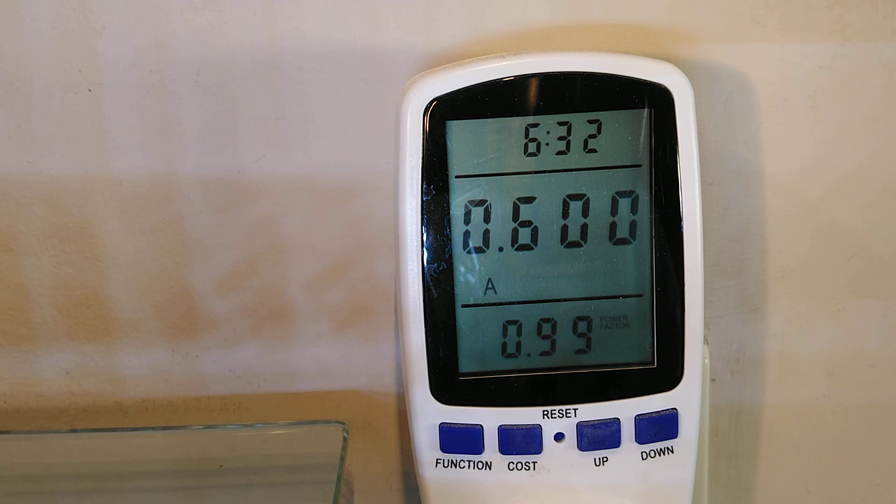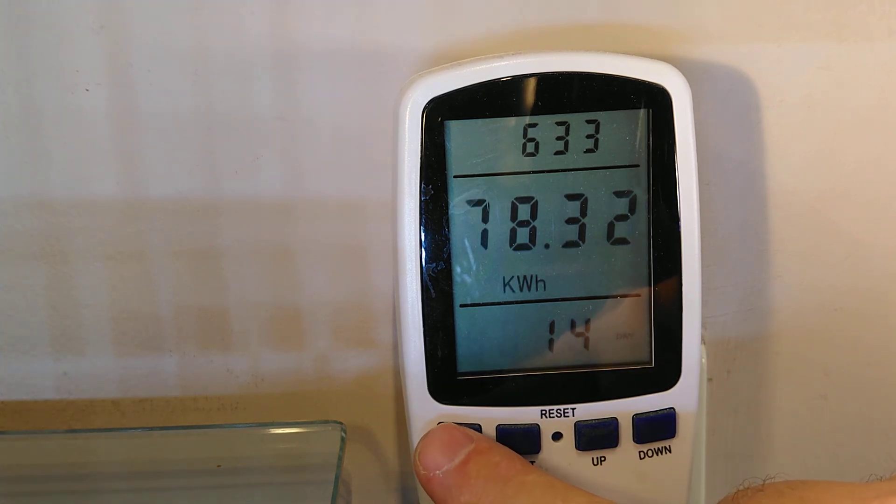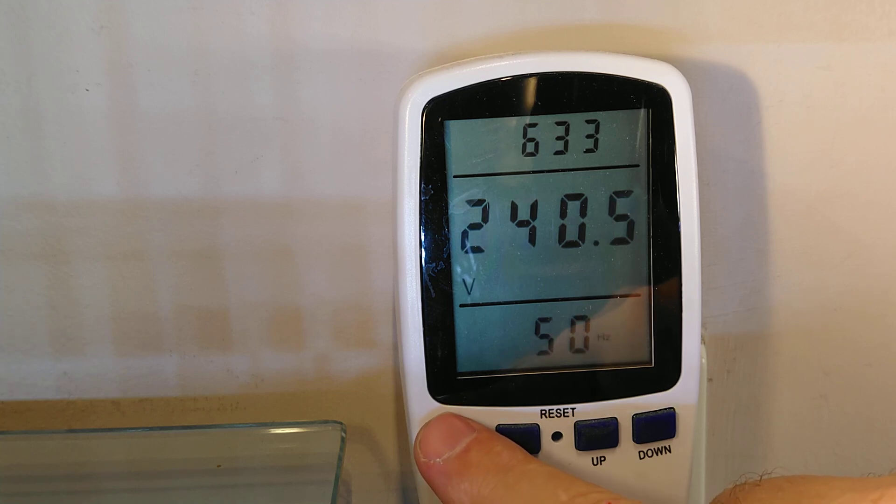I'm now going to switch to the LED equivalent. I'll pause while I change the lights. Here we are now with three LED equivalent GU10 spotlight bulbs. What we are pulling now is only 14.9 watts, dropping to 14.6. The voltage has dropped slightly to 240.5 but is creeping back up again.